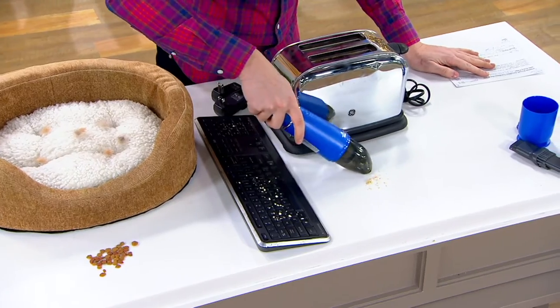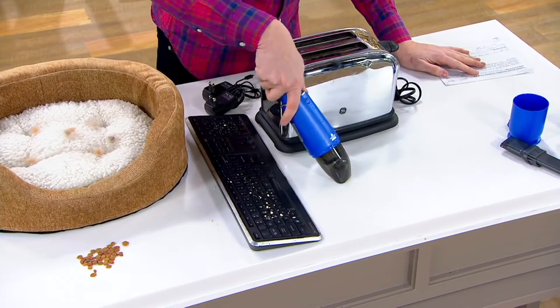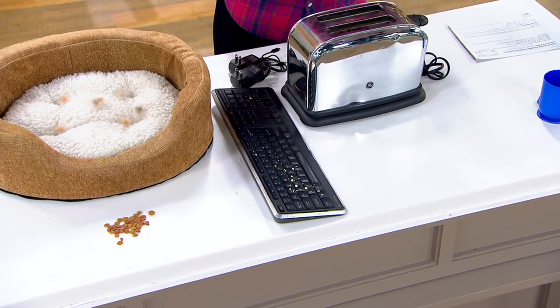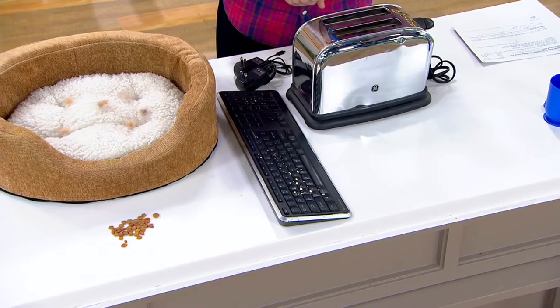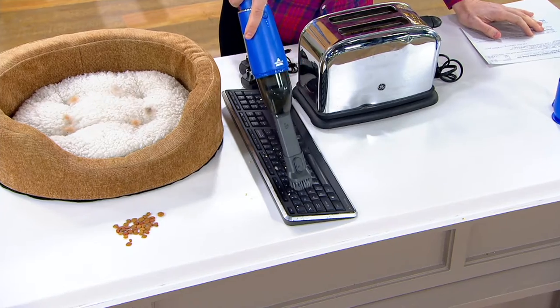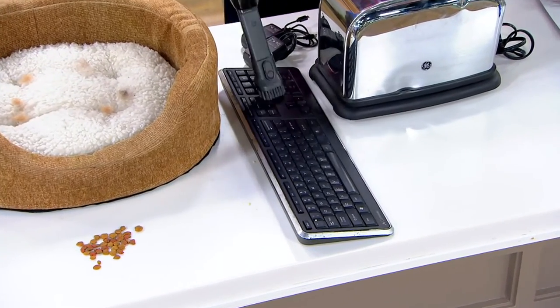You've got crumbs on the counter — it just sucks everything right up in seconds. Take a look over here: we've got crumbs on our keyboard. You can get all those crumbs right off the keyboard in seconds with this.